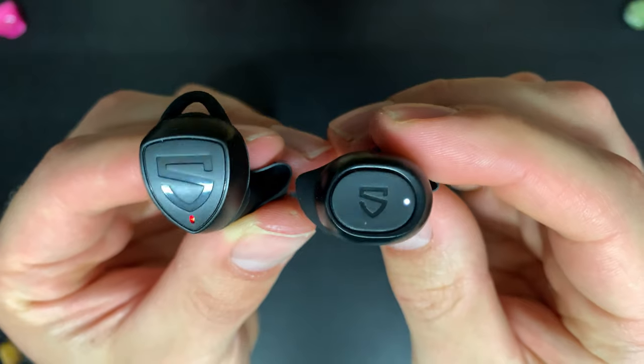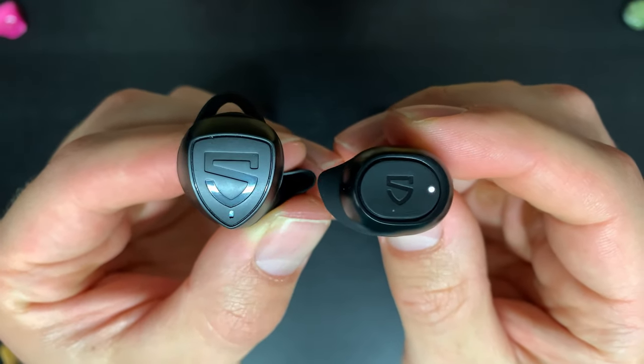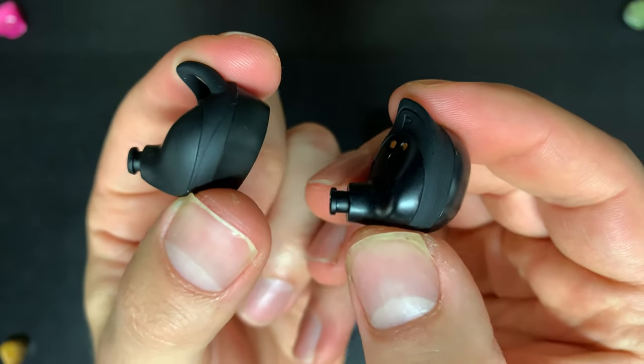In terms of design I prefer the True Shift 2 - I like that slick SoundPEATS logo. But design aside, comfort and fit is where things get a bit spicy. Both pairs provide a really secure fit no matter what you're doing - running, weight training, there's no way they'll fall out. I do prefer the fit on the True Free 2 though. The True Shift 2 has a pretty deep fit and I get a weird suction feeling in my ear, which I don't usually get with in-ear earbuds. The True Free 2 is a more moderately deep fit, which I find a lot more comfortable.